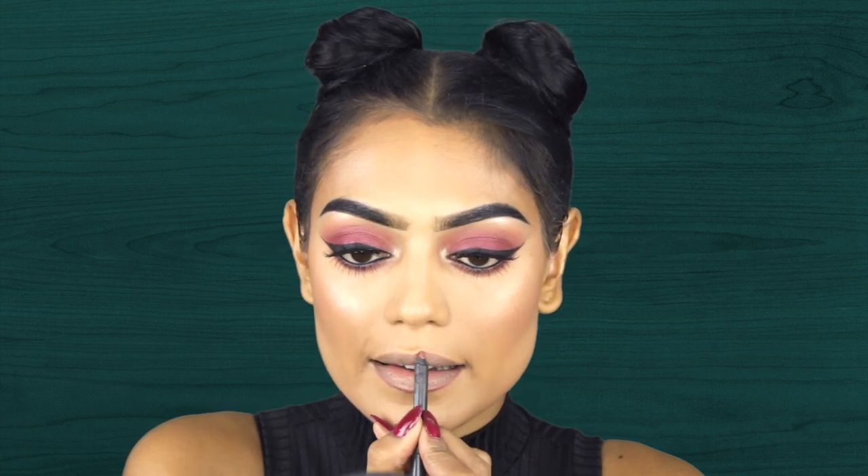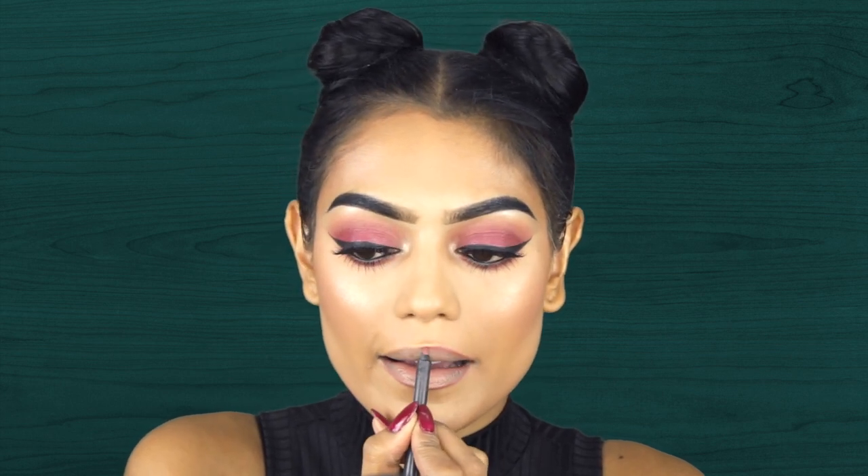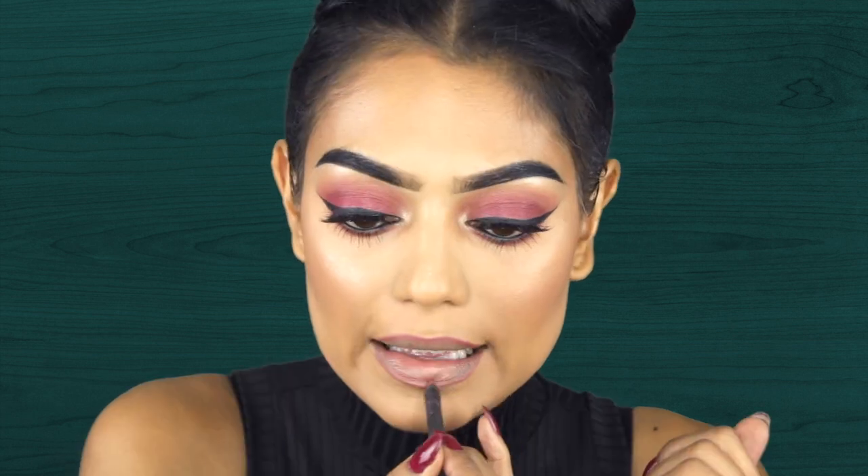Now that we're done with the face, I'm just going to do my lips. I'm using a lip liner by MAC called Morning Coffee and I'm filling my entire lips with this one. Then I'm going in with a liquid lipstick, applying it only on the center part of my lips and blending it out with a brush.